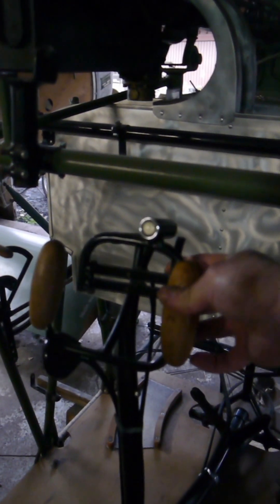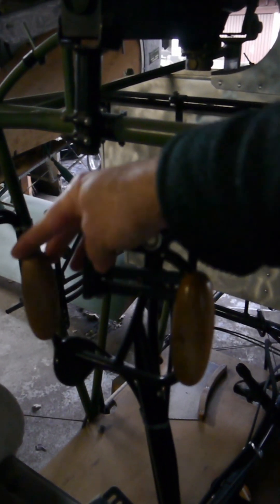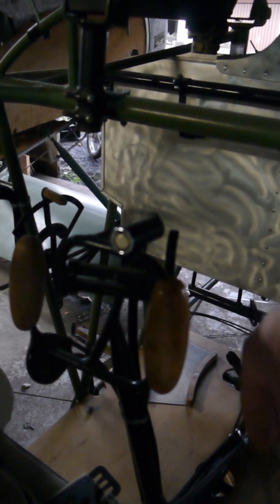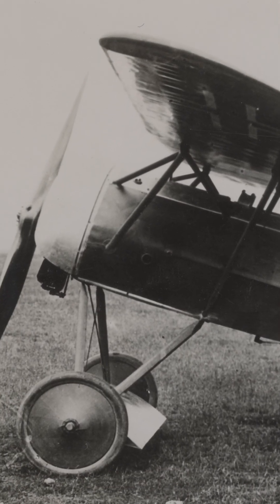This may have been what Richthofen originally had in mind: triggers to pull with a finger, much like a rifle; the blip switch easy to reach by the thumb in the upper corner; and the throttle handle not poking your belly during landing. This grip is confirmed to have been used in the last serial production run of the triplane, the entire production run of the Fokker D6, E5 or D8, and in the early Fokker D7s.